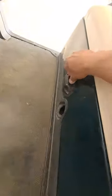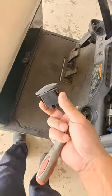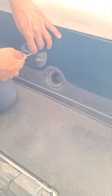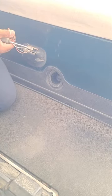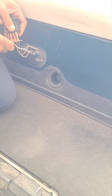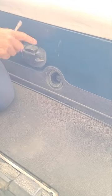This one here — you can see it's worn already. Going to replace it. It's broken already.